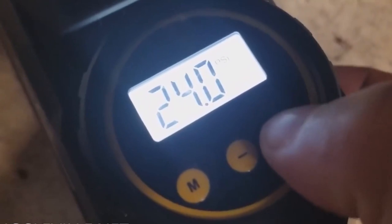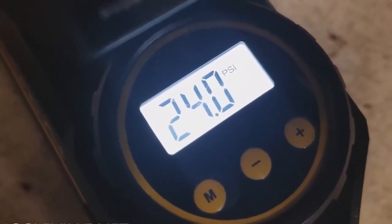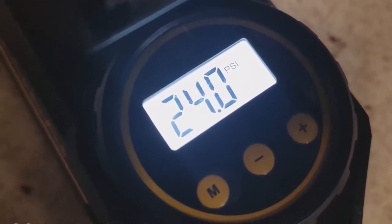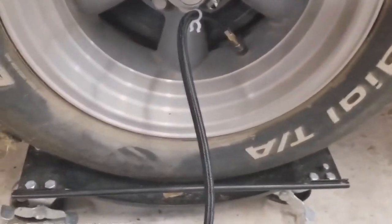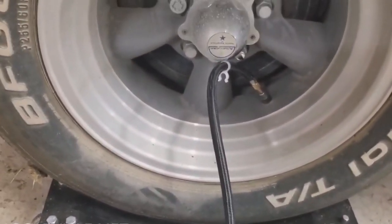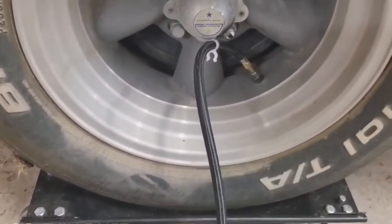Now we're going to inflate this up to 35 PSI. You can change the target by just hitting the buttons — it will flash a few times and go back to your current reading. Let's turn it on and see how long it takes to put 10 or 11 PSI in this tire. For reference it is a P255/60R15, and we're also going to see how loud it is with the decibel meter.